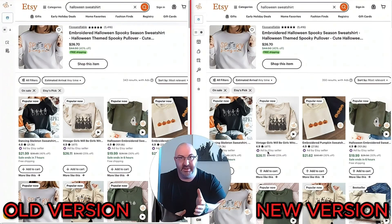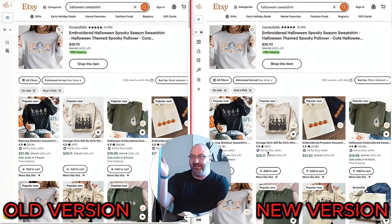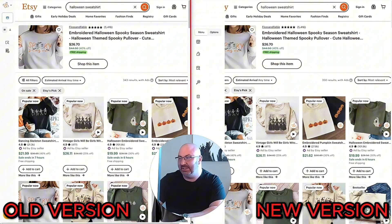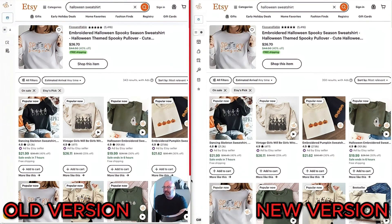I'm going to do a split screen and show both side by side. I'll launch this in real time — if something messes up we'll just go with it. I'll have the old version on the left and the newer version on the right. I already pulled up Halloween sweatshirt so we can see this.